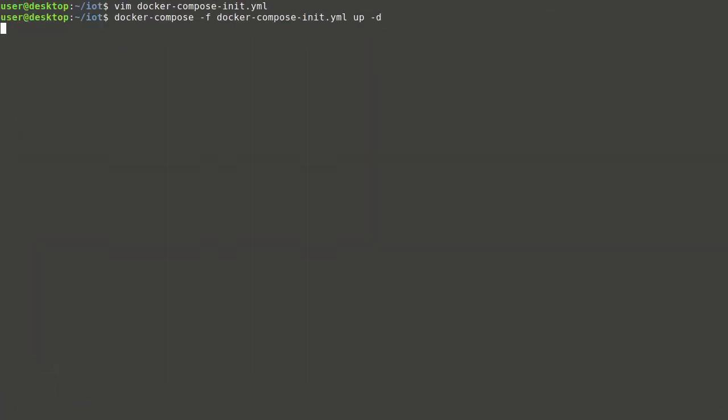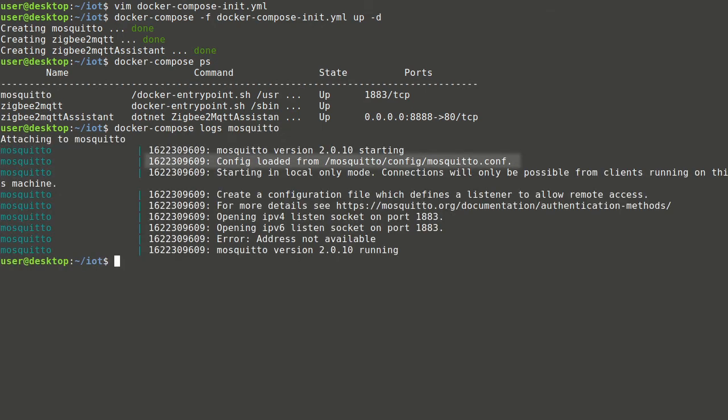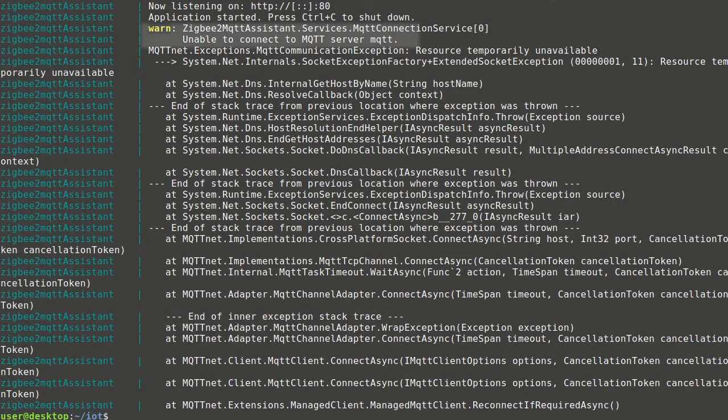Now it's possible to run the services. All containers are created and the state is up, so all is good. In case of a problem, logs can show what is wrong. We can see which configuration file is used by Mosquitto and that an IPv6 address isn't available. Zigbee2MQTT logs show it's unable to connect to the broker, and Zigbee2MQTT assistant is also unable to connect — all of this is expected behavior with the default configuration.